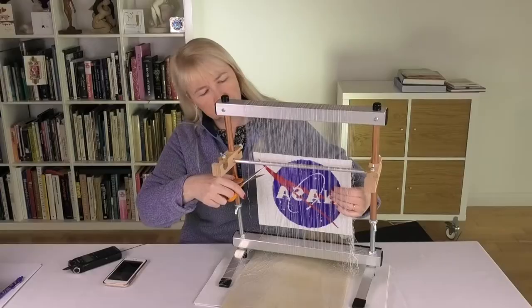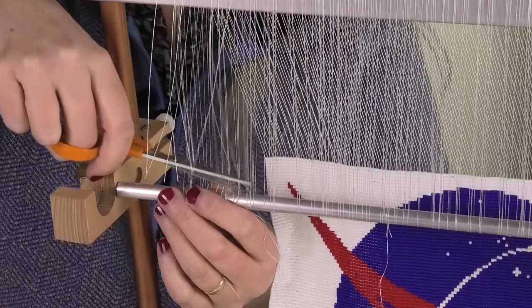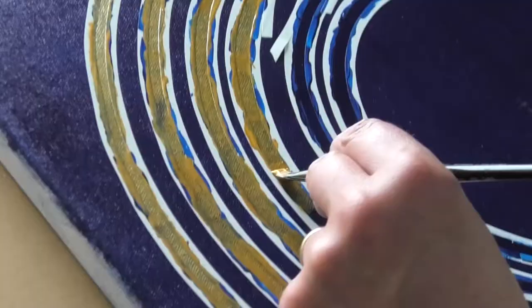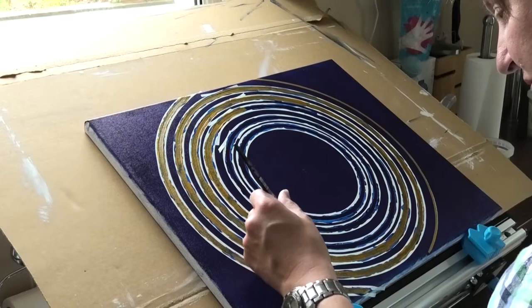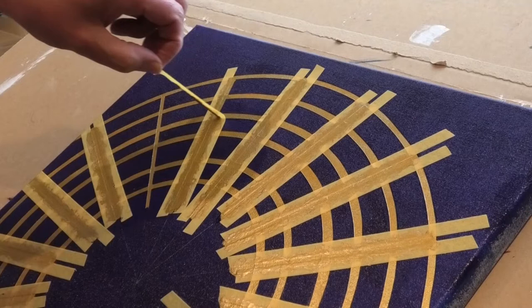I've created a beaded piece with more than 14,000 Japanese glass beads based on the NASA logo. The beadwork has been created on a loom, finished by hand, and the canvas on which it is attached has been painted with a planisphere with gold and silver paint and Japanese sashiko stitching to add the final touch. It's a statement that reflects on the past and the present, and looks to the future of space.